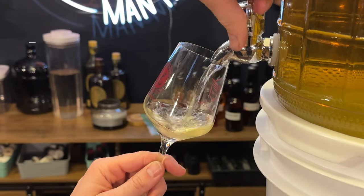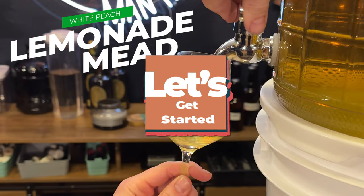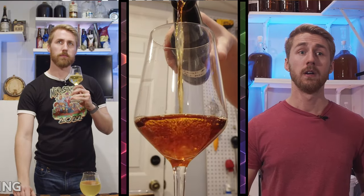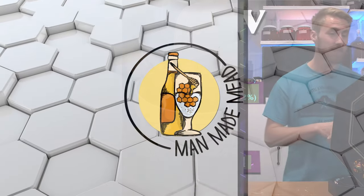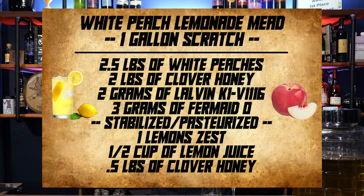Today I'm going to teach you how to make a white peach lemonade mead. Full transparency, this mead uses a wine kit base, meaning I didn't formulate a recipe from scratch with lemonade and white peaches. I think I could probably create one and maybe I'll put up an untested recipe on screen as well, but this one used a wine kit.